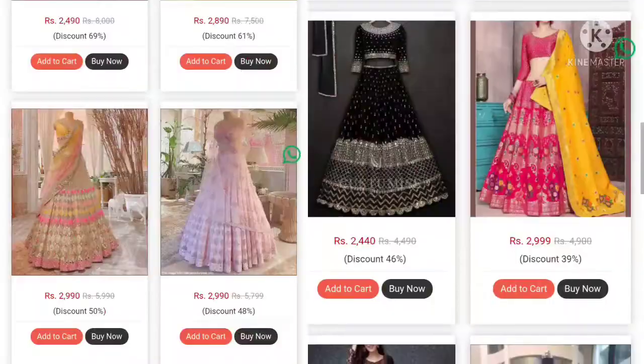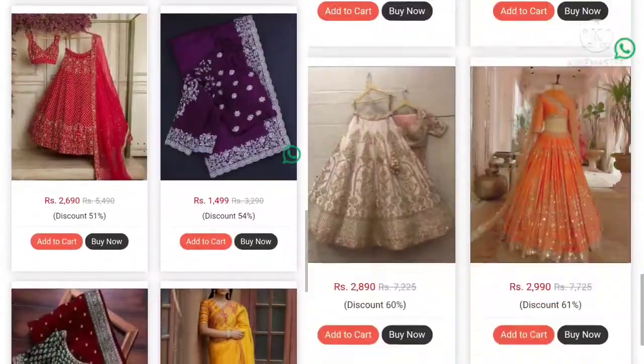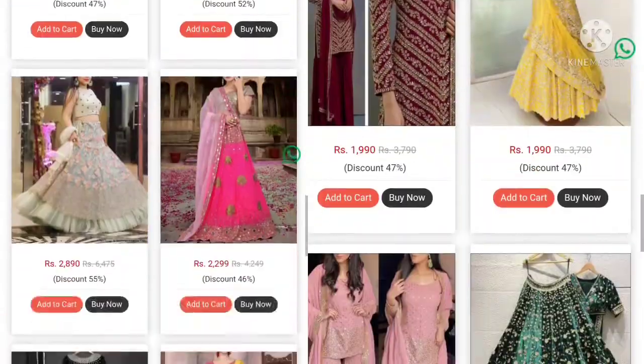I have purchased this Lehenga online. They are very beautiful, attractive. They have very good reviews, and in fact the reviews are very good. Let's start the video.